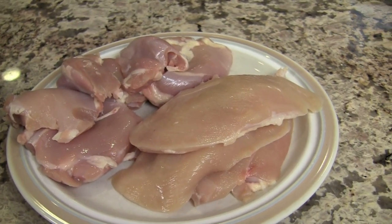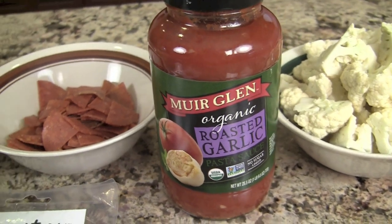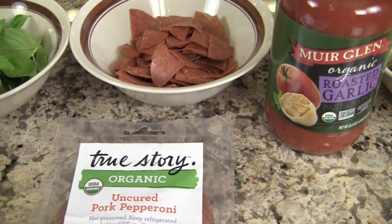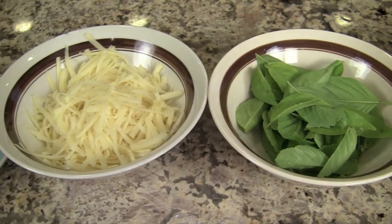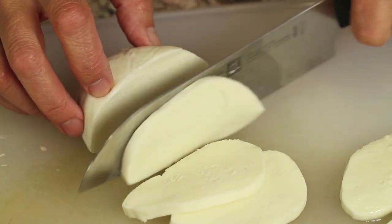Let's go over the ingredients. First we have chicken — I'm using both thinly sliced chicken breasts and chicken thighs because our family likes both. To make it healthier, I'm adding cauliflower which I'll steam. Next is pasta sauce — use your favorite; I chose one with the least sugar, four grams per half cup. Then pepperoni — I'm using True Story brand, which is gluten-free with no added nitrates or nitrites. We'll also need fresh basil, Monterey Jack cheese, thinly sliced mozzarella, garlic powder, and salt.